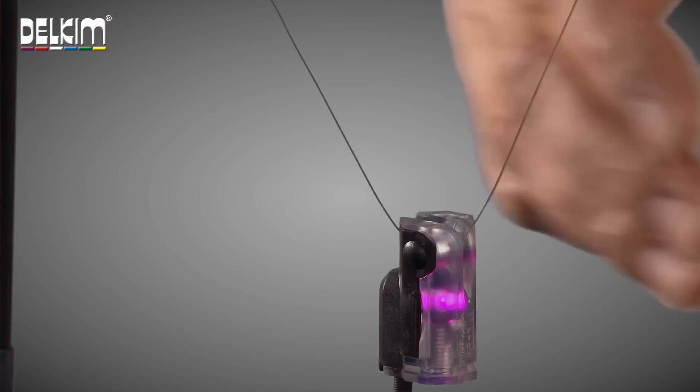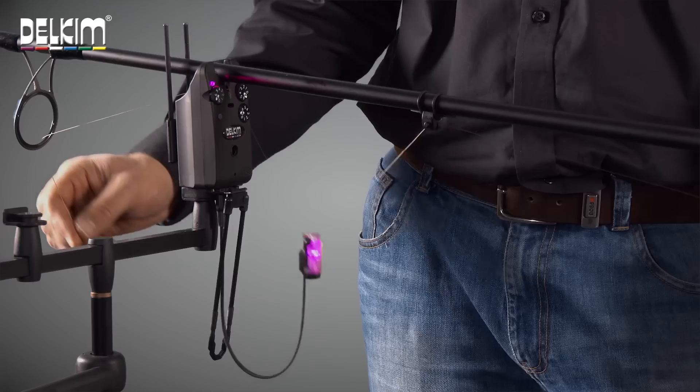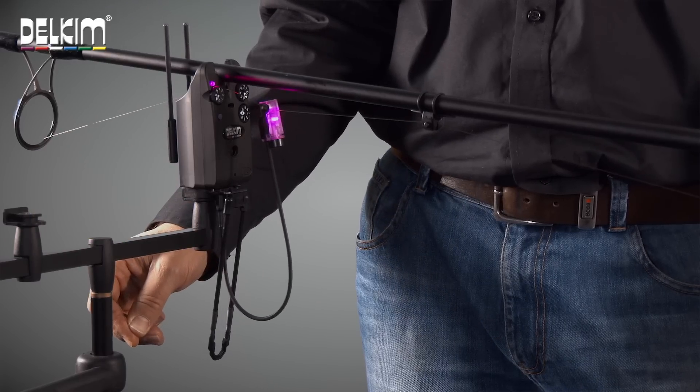It allows the bobbin to go all the way to the top of the rod and stays on the line until you are ready to strike.